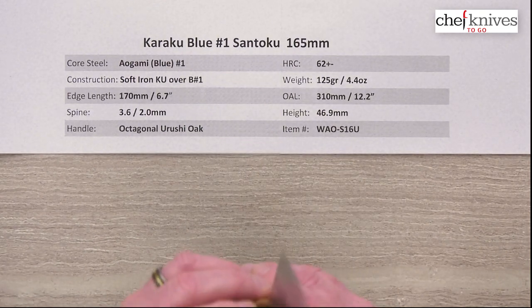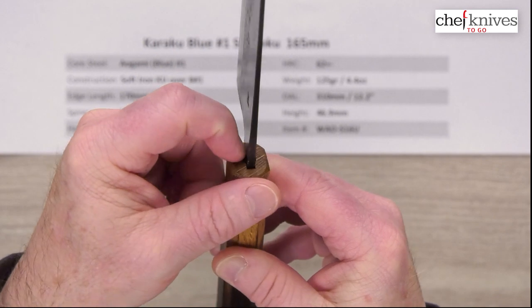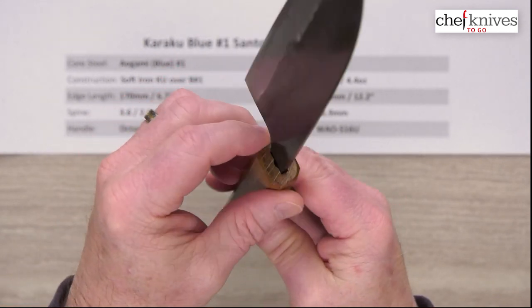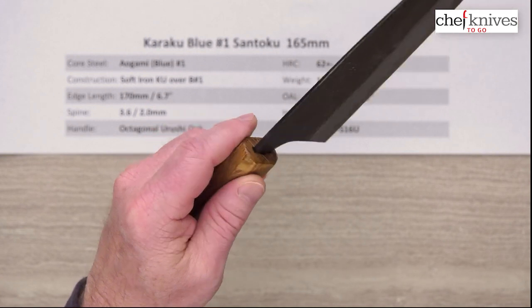The handle on this particular one — they don't really have it sealed up at all where the tang goes into the handle, so you'll want to seal it up with something. Some people use beeswax, some people use epoxy, some people use silicone sealer — something to keep water and moisture out of it. I highly recommend doing that first thing before you do anything else with the knife.